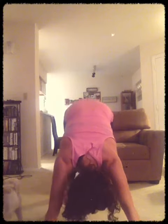Bend your knees, drop down. And curl yourself up into a flat stretch. Okay, release.